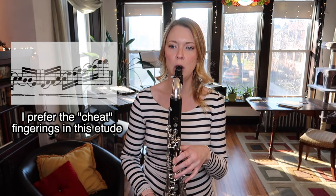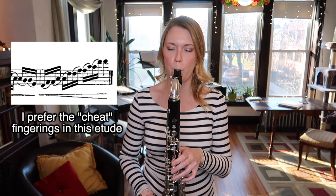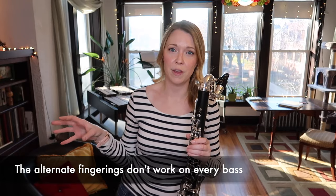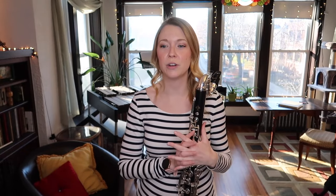Those are my preferred fingerings for those two notes, especially in something like this. But the other ones work well too for many people. Side note: these alternate fingerings don't work on every bass clarinet out there. So if you're trying it out and it doesn't work for you, I'm really sorry — I don't have many other options aside from the more traditional fingerings. You'll just have to experiment to figure out what works best for your instrument, but this is a great etude to figure that out in.